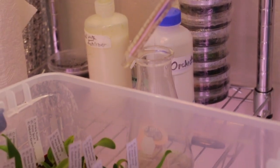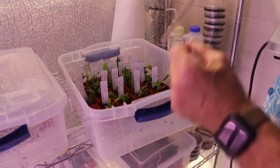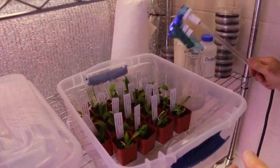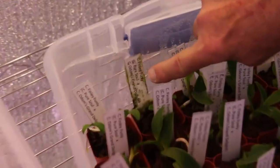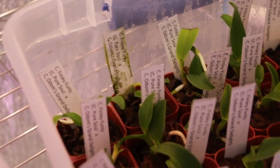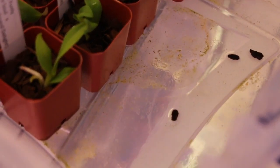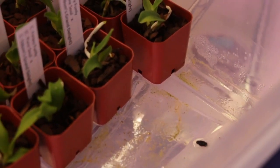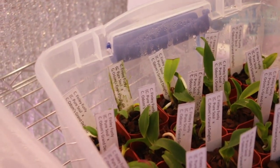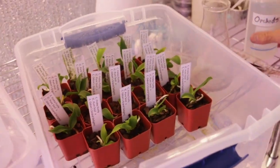I fertilize with a very weak solution every other week or every three weeks, and I also add other things. What happens is you can get algae growing in the water, and I usually don't worry about that too much. You can even see on the tags there's green algae growing, and there's algae on the bottom of the container. You just can't worry about these things. The main thing you look for is the orchids — nice root growth and nice growth of the pseudobulbs.